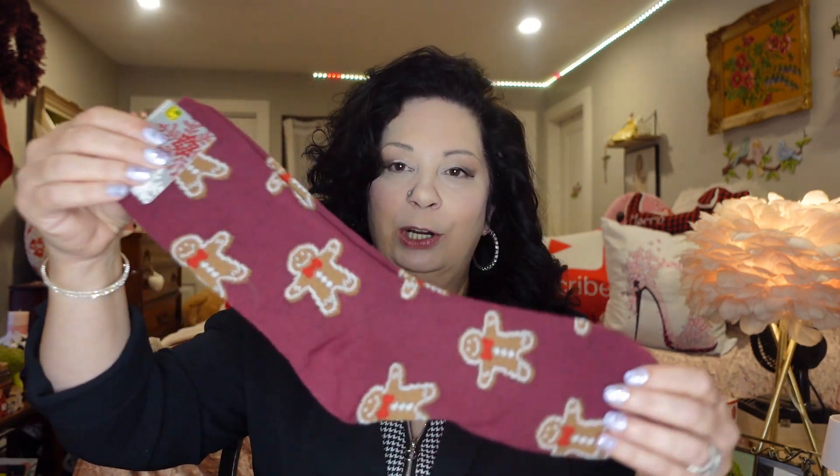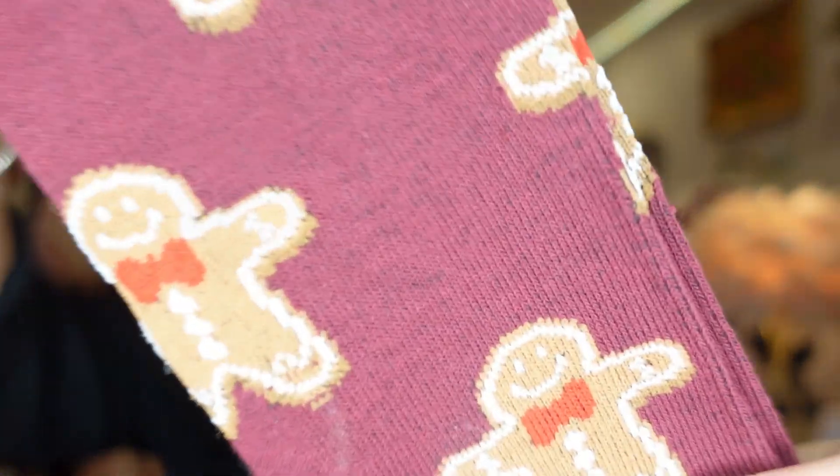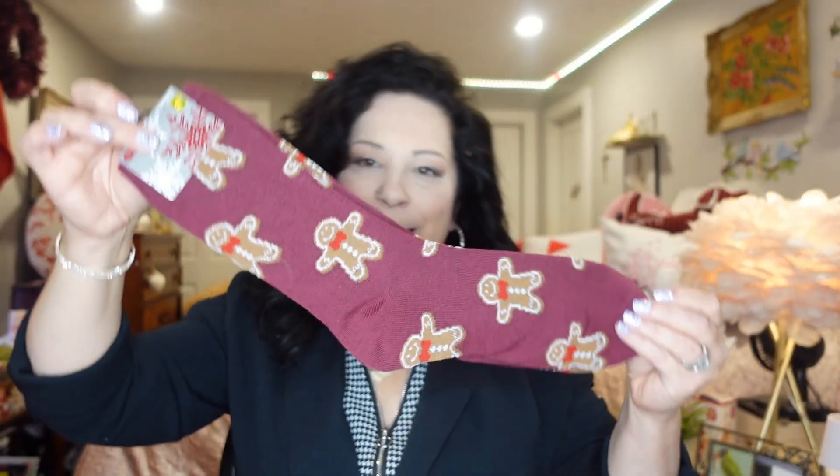These are so darn cute — they're down the Christmas seasonal aisle and they had tons of different ones, but these really caught my eye. They're gingerbread socks, $1.75. So cute and very Christmassy. I'll probably go back and get a few more — for $1.75 they're just really nice socks.